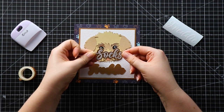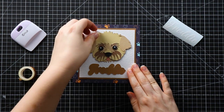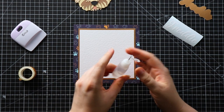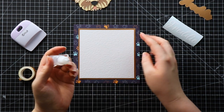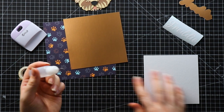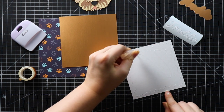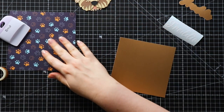Here's the one I've already done for Socks's frame so you can see what it's going to look like. Let's get started sticking this together. I'm going to begin with the outer squares and I'm going to use glue — this is called Collal, and it's a really good glue because it doesn't buckle or ripple cardstock like some glues can. You could use double-sided sticky tape instead, but I like glue because it gives you a little bit of extra wiggle room if you haven't stuck it on quite straight.